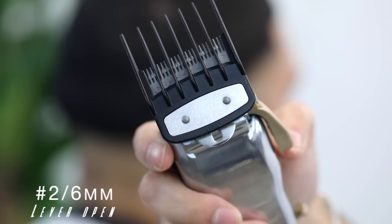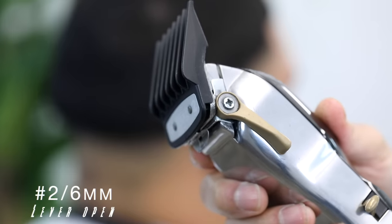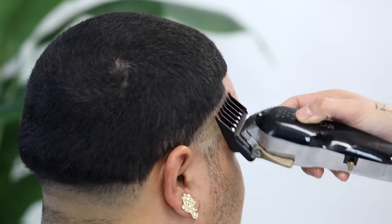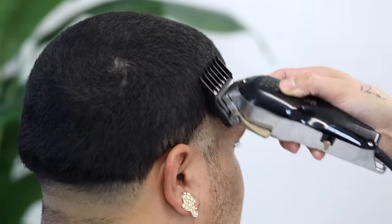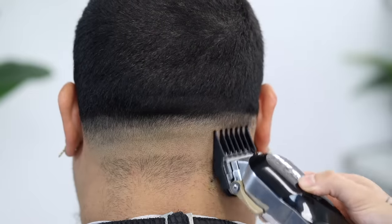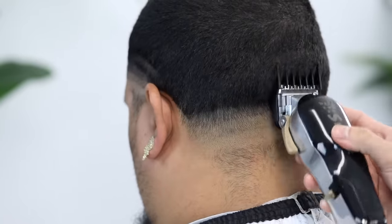Next we're going to use our number two guard, lever still in that fully open position, and continue the process. As you can see with this guard, I am exaggerating that flick-out motion as I do not want to dig in and create a deep line. If you are smooth, the two almost blends right into that four.